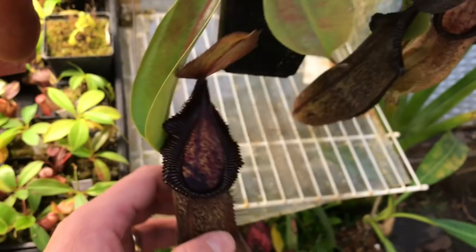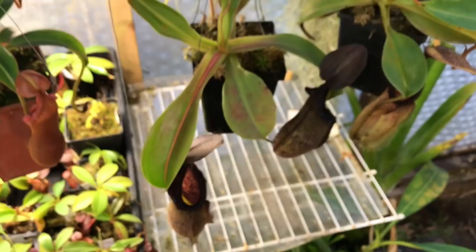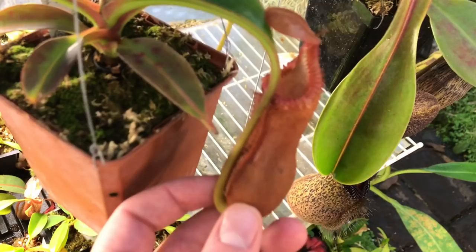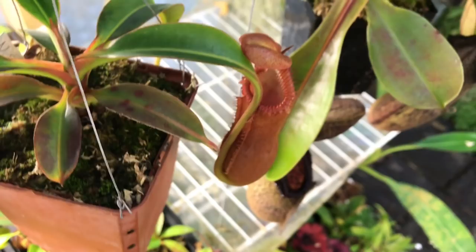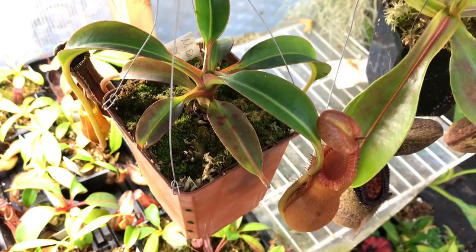Here's my AW edwardsiana — I must have pushed in on the side because that dark little spot was there, so it's not nearly as toothy as I'd hoped. It hated this summer — it was hanging up under the shade cloth near the roof, not under lights or anything, and it got quite a lot of red blotches. So it's loving the cooler weather right now.